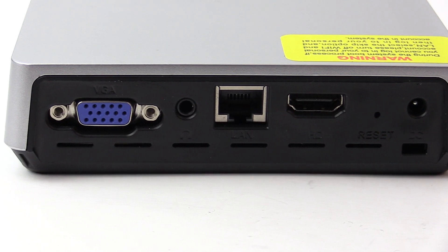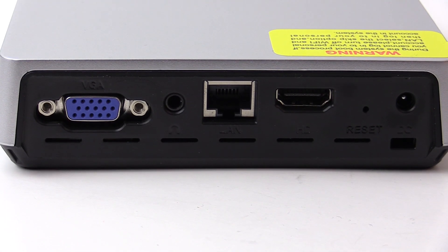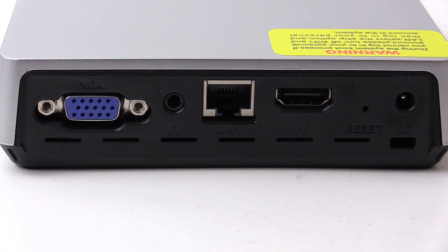On the back is a VGA port, headphone jack, gigabit ethernet, an HDMI port labeled 'HD', a reset button, DC input, and a spot for a Kensington lock.